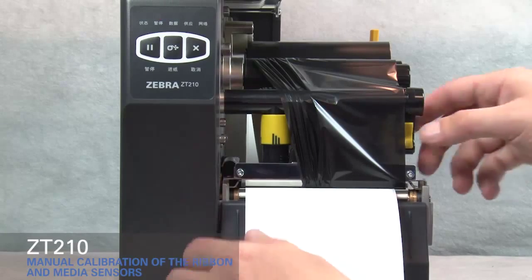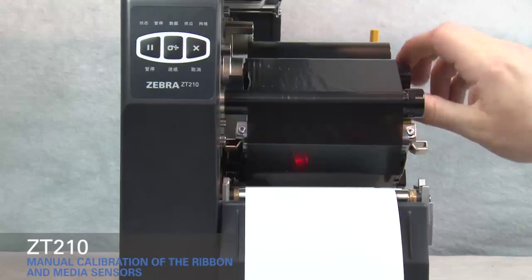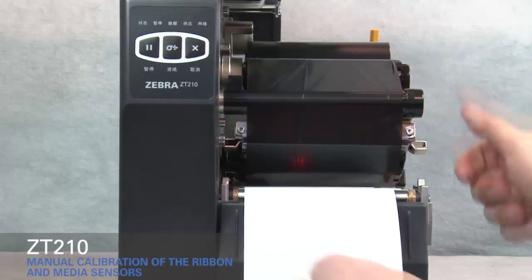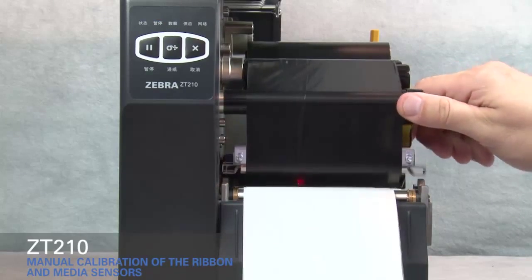Open the printhead. Straighten the ribbon. Turn the ribbon spindle to the right to remove ribbon slack. Pull the media forward until a label is positioned under the media sensors. Close the printhead.